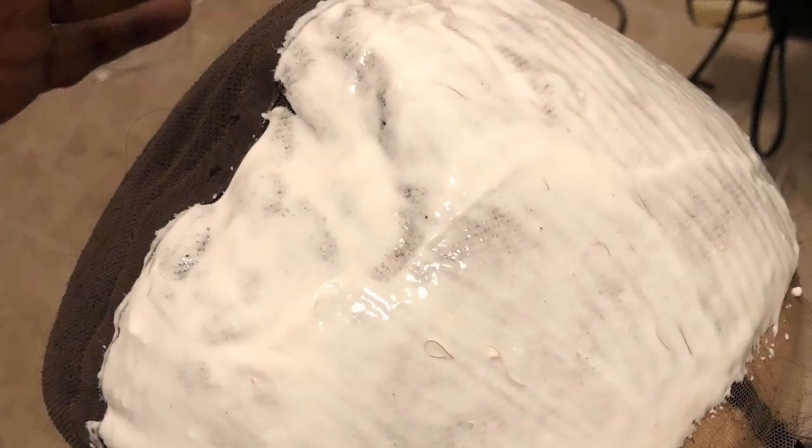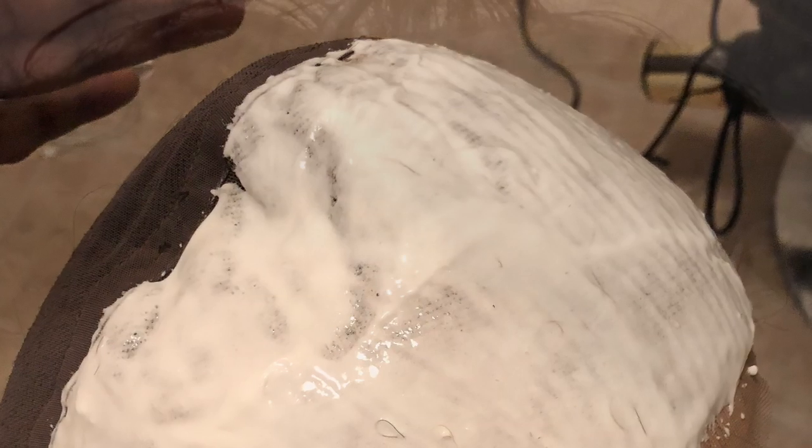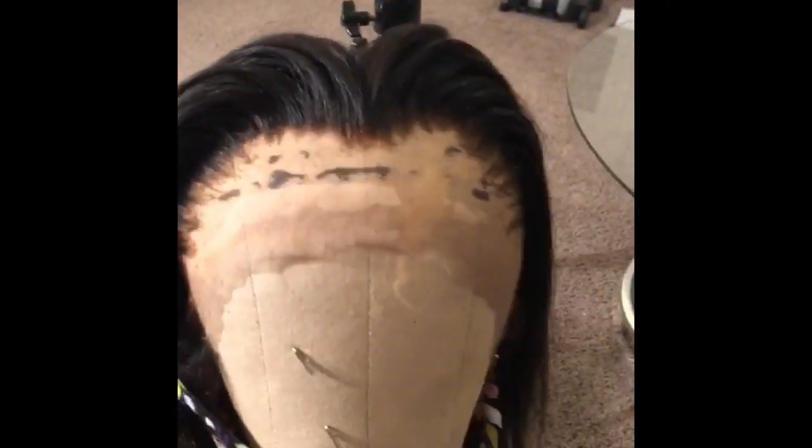When you're done, you want to bleach your knots, which is what I'm doing here. You want to make sure the bleach is thick or you will over-bleach your knots like I did here. But it works out because it blends so well with my skin. So I flat-ironed it, styled it a little bit, and this is my result.